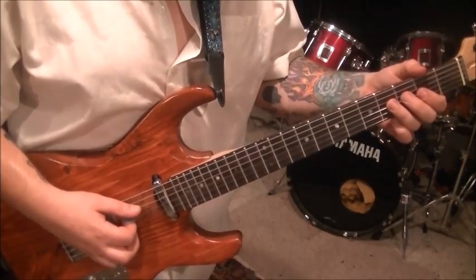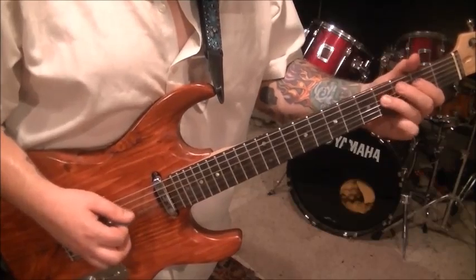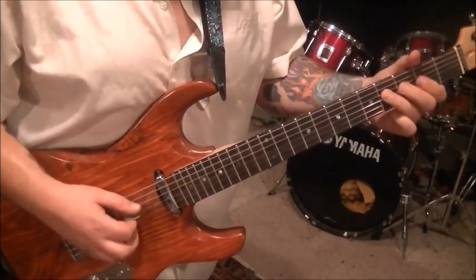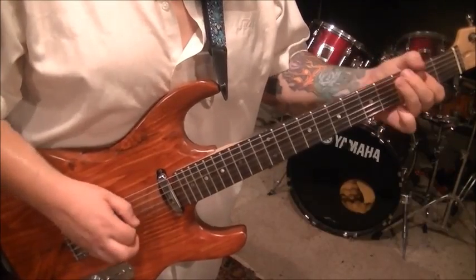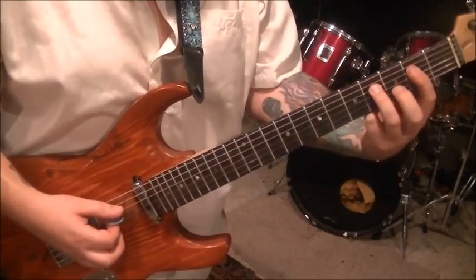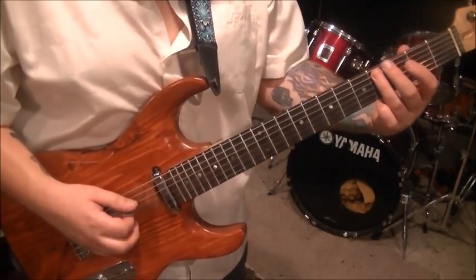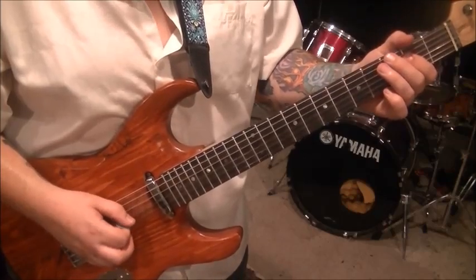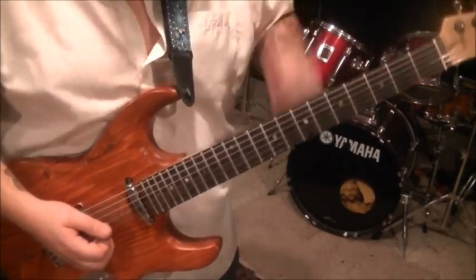The next little piece is riff number two in the solo. Four D pull off the two. Four A. Pinch harmonic two D. And then hammer to four. That's riff number two.